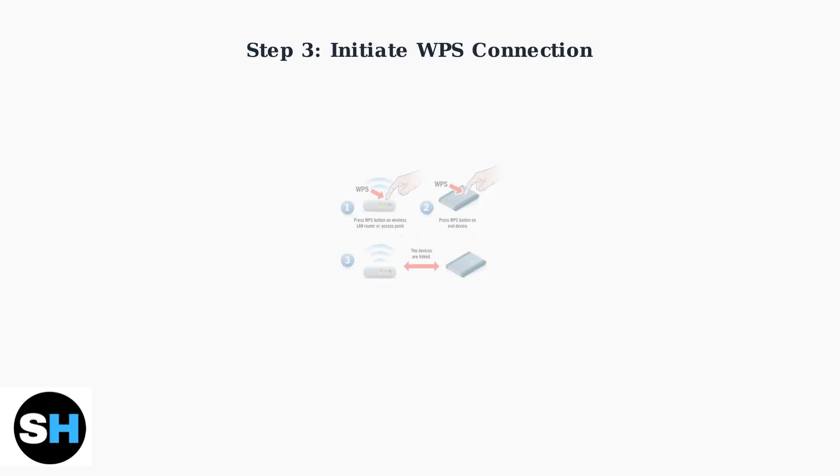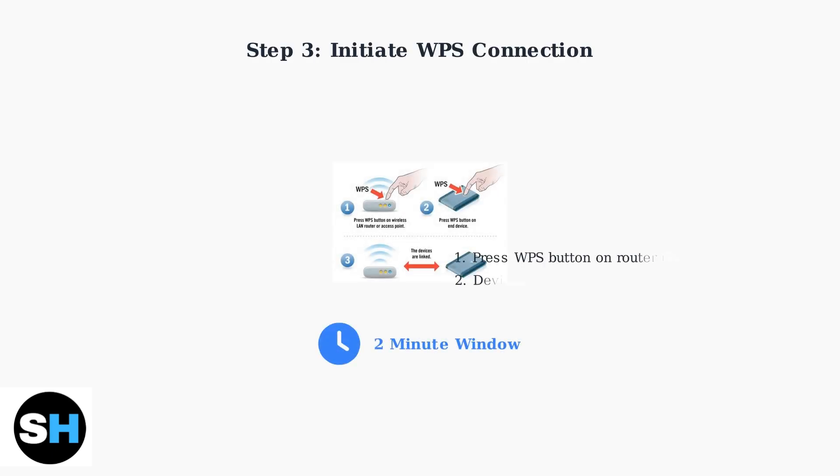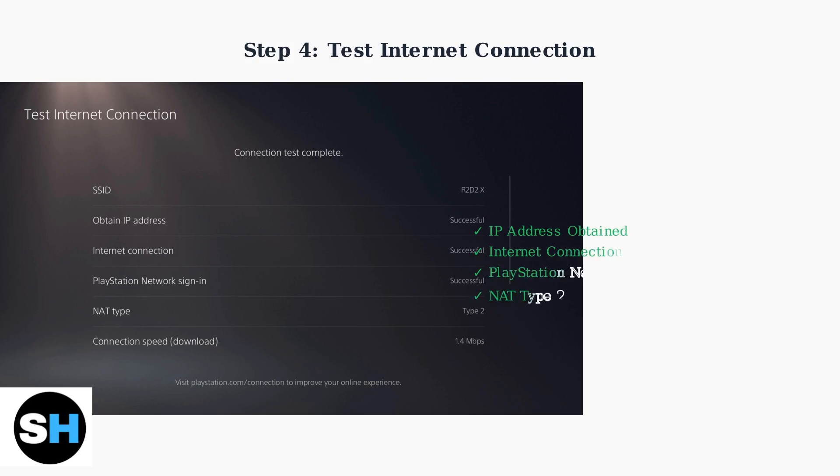Within two minutes of selecting push button on your PS5 Pro, press and hold the WPS button on your router for two to three seconds. The devices will automatically establish a secure connection. After the connection is established, test your internet connection to verify the setup was successful and check your connection speeds.